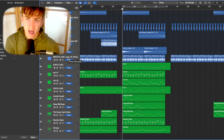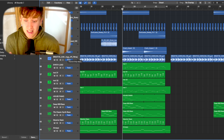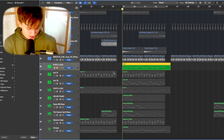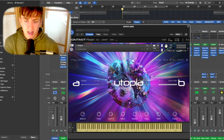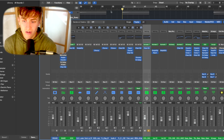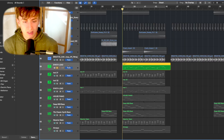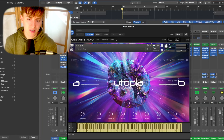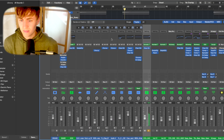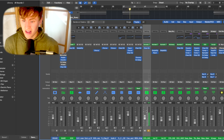Now with drums and guitar down, it's time to build the actual hook. I always build EDM productions from the hook because it's the centerpiece of the song — everyone looks forward to it. I found a synth lead in Utopia by Native Instruments, which is great for EDM music. The preset is called 'Cosmic Dust,' and this is the synth lead you can hear.